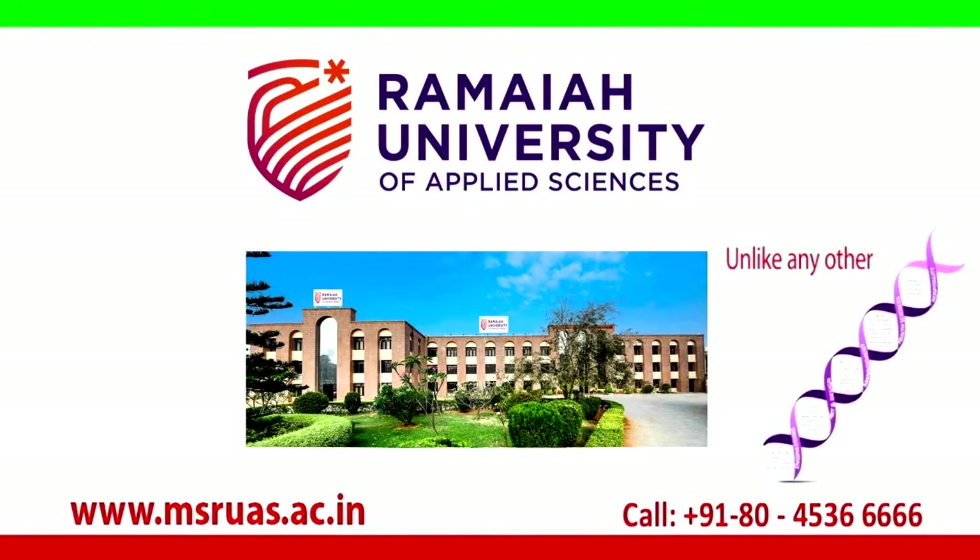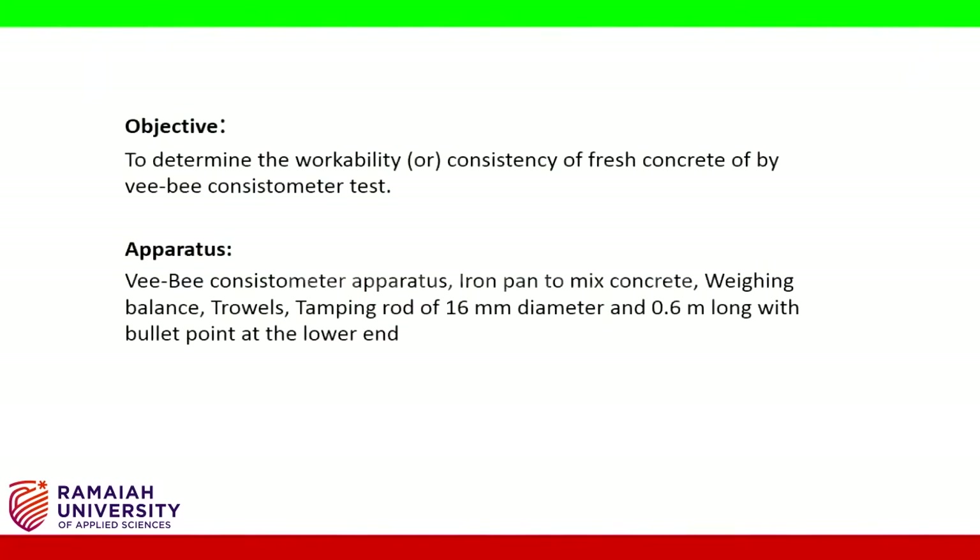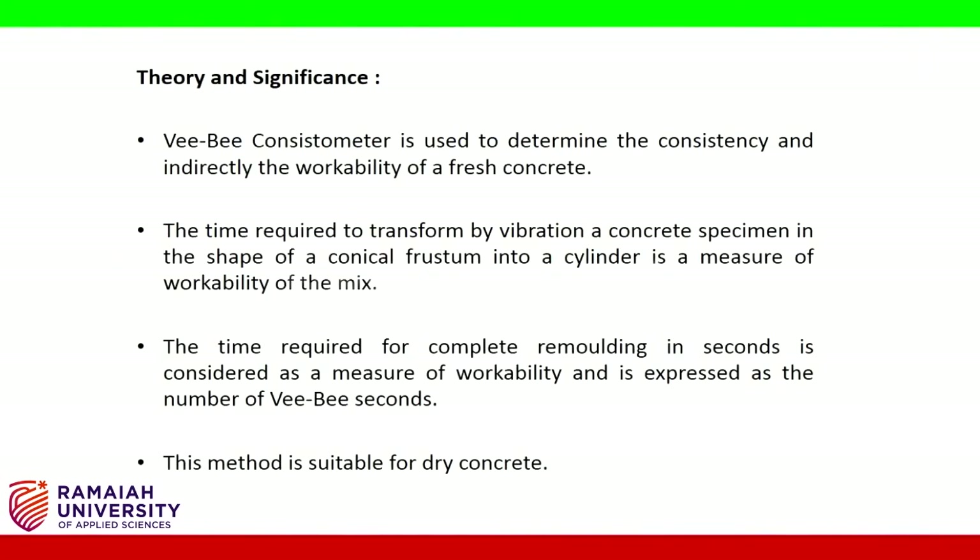MSR University of Applied Sciences. Hello friends, with this experiment we are determining the workability or consistency of fresh concrete by the VB consistometer test. Apparatus required: VB consistometer, iron pan to mix concrete, weighing balance, trowel, tamping rod of 16 mm diameter and 0.6 meter long with a bullet point at the lower end.